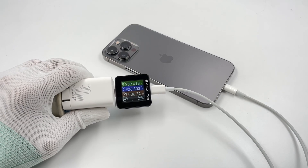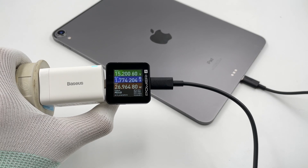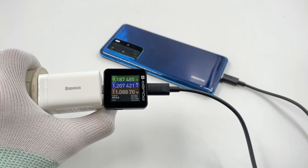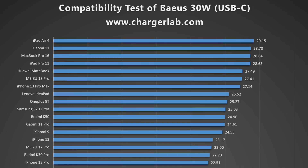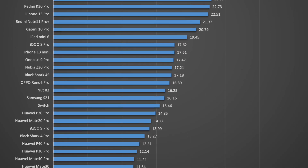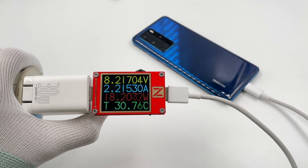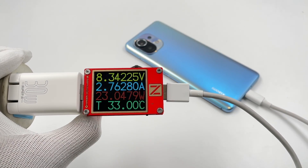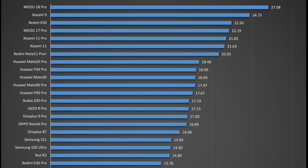Next, let's test it out with a few devices. It's compatible with iPhone, iPad, and MacBook. As for Android phones, the power of Huawei is over 10W. Samsung can reach 20W. Here are the compatibility test results of the USB-C port — we've made a chart for you. Then let's test with the USB-A port. Most smartphones are around 10–20W, and some of them can exceed 20W. We also made a chart for you, which you can download on our official website.